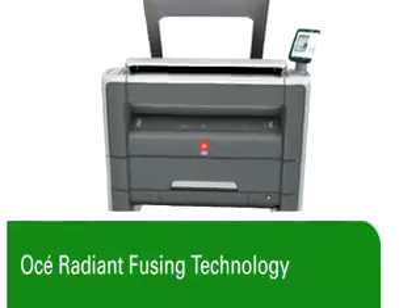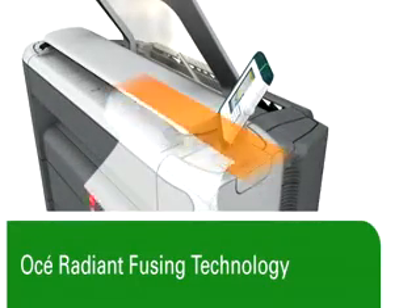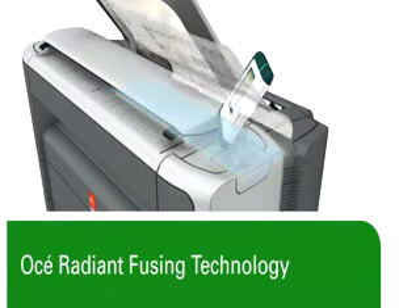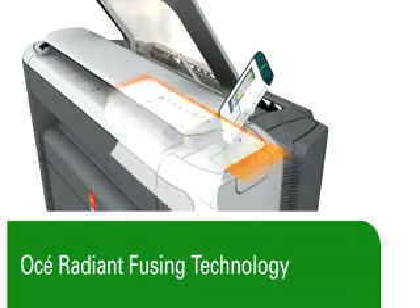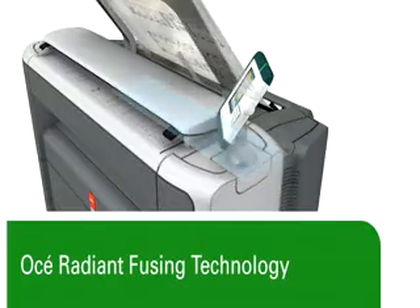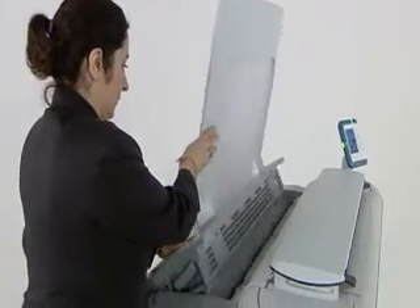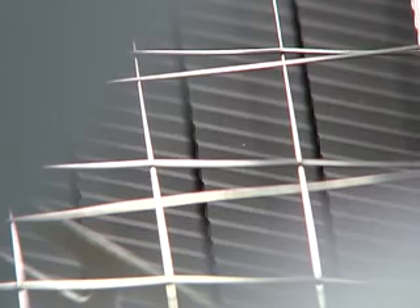With the PlotWave 300, we have the honor of celebrating the greenest technology available in this segment. It is called OSEI Radiant Fusing. Instead of starting with conventional design and trying to improve it, we started from scratch when we developed OSEI Radiant Fusing. We focused on just one thing: finding the most efficient way to fix toner onto the paper. That brought us to this unique patented design. If you look in this machine, you'll see very thin metallic tiles that are slightly wavy. They are made of a highly durable alloy that heats up and cools down very quickly.